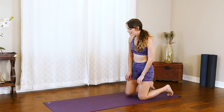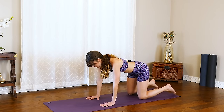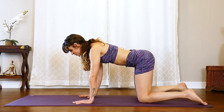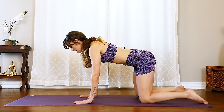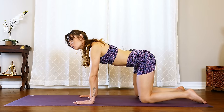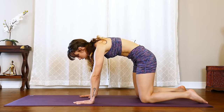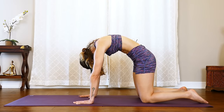Beginning today, low in this nice table top position. Making sure those hips are right over those knees, shoulders over the wrists. We're gonna start with a cat cow — nice straight spine first, and as we exhale, slowly start to round that spine, bringing the chin into the chest and exhaling everything out.